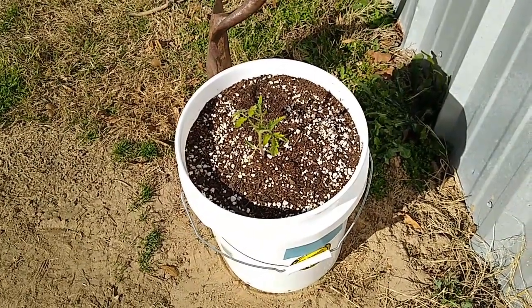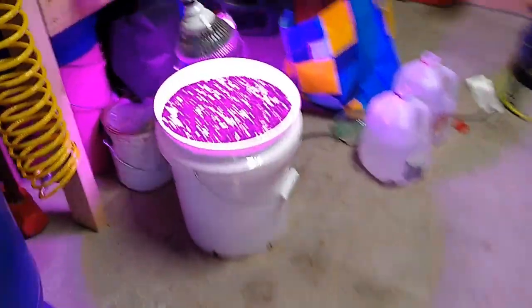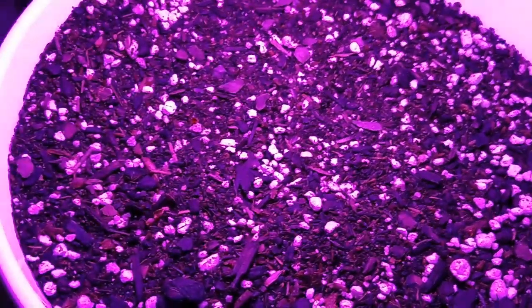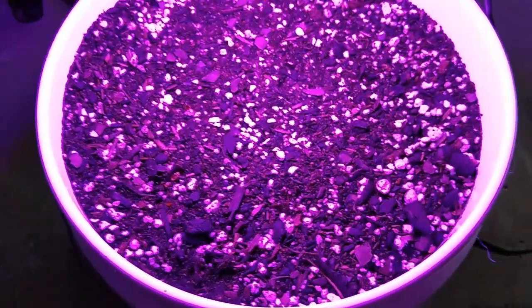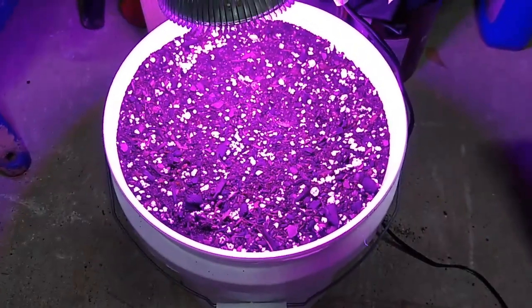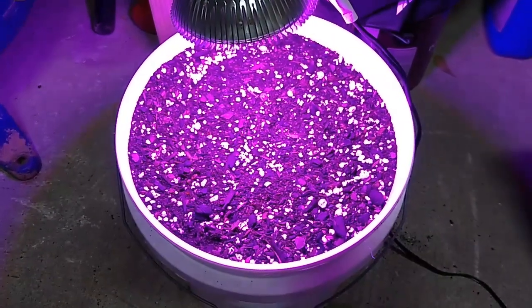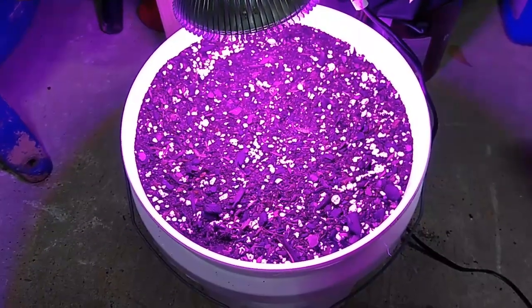So far so good on our bucket garden. Nothing coming up in the other one yet. The original bell pepper died — I planted a seed in here and it got real wet the other day because it rained, so it's got plenty of moisture. It's about 70-some degrees in here, so hopefully it'll sprout out pretty soon. Not much of a bucket garden, but just a little bit of an update.